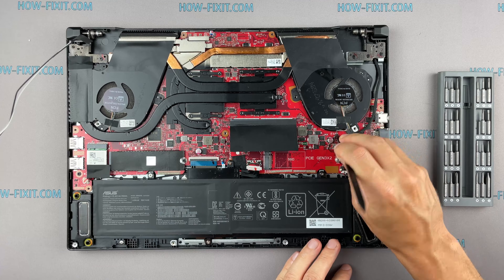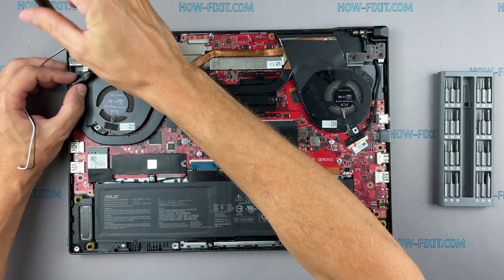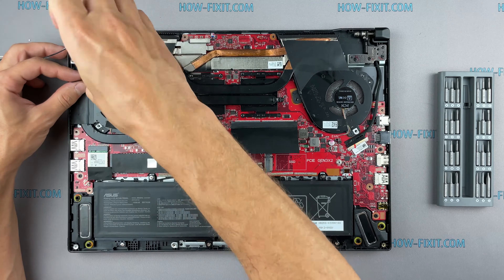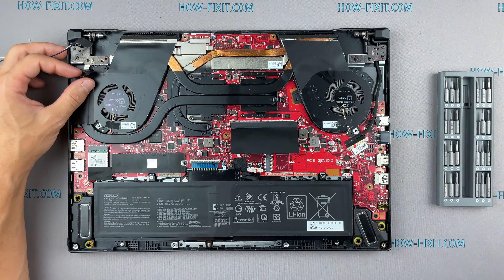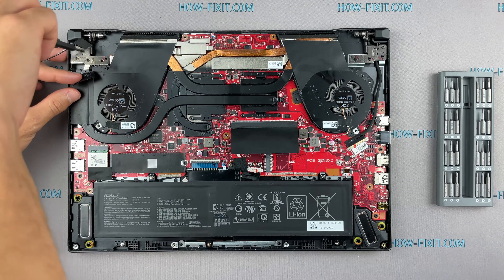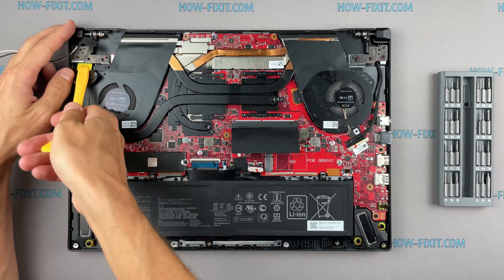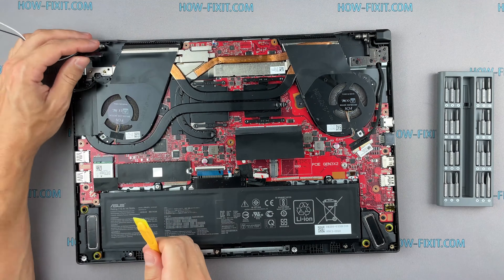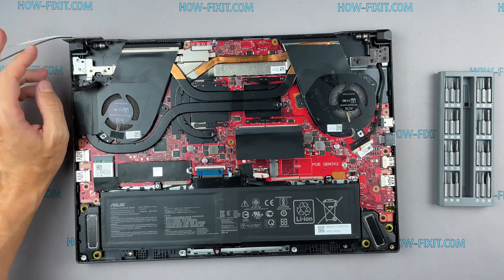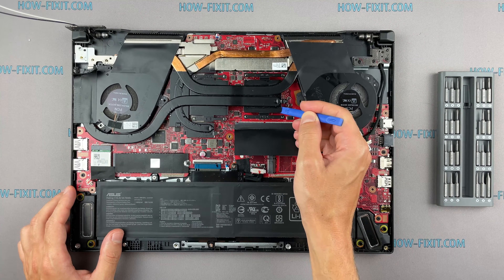Disconnect the fan cables. Now you can remove the cooling system by lifting it up from the motherboard.